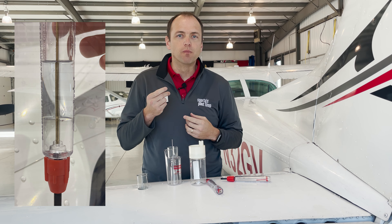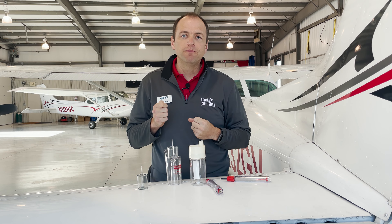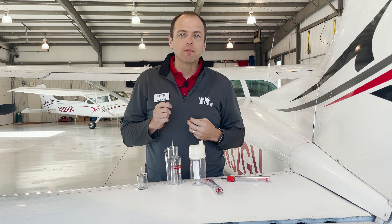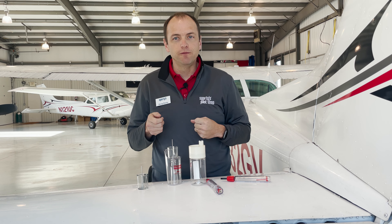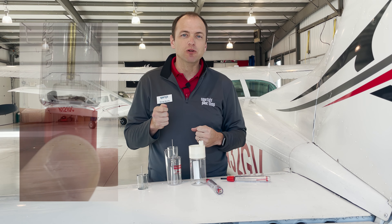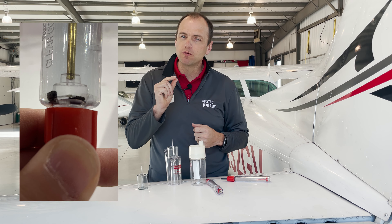The other thing we look for is debris. Most aviation fuel is extremely clean, but that does not mean it's completely free from debris. Debris can come from a dirty fuel nozzle when fueling your tank, seals that are starting to corrode, or even the walls of your fuel bladder or tank that are starting to wear out. Most of the time the debris will be ejected when sumping, and it will look like little black specks, almost like dust.